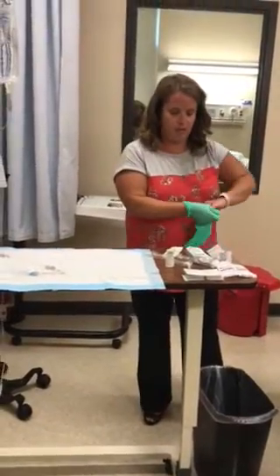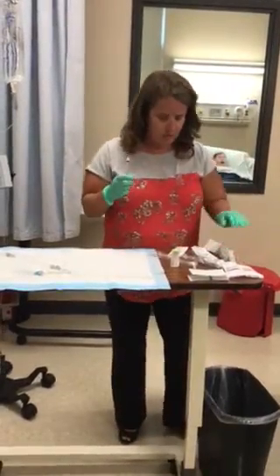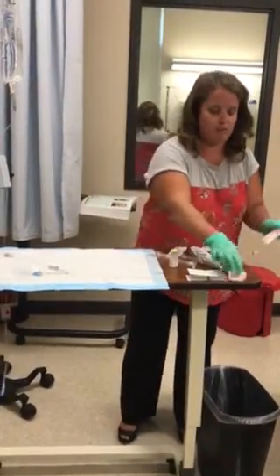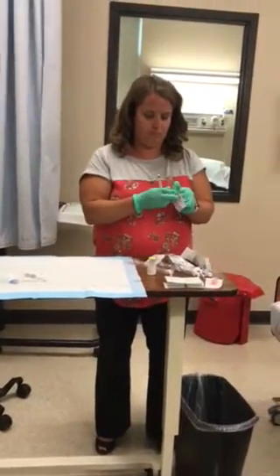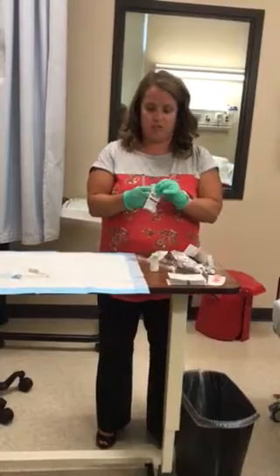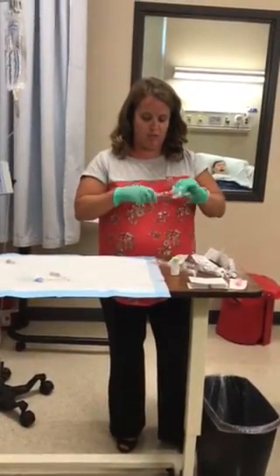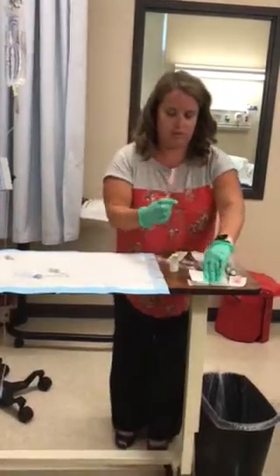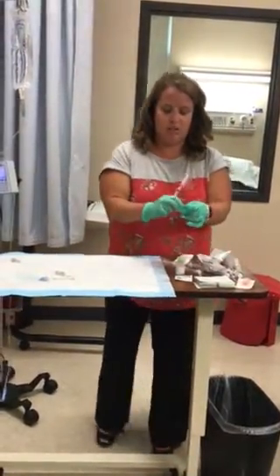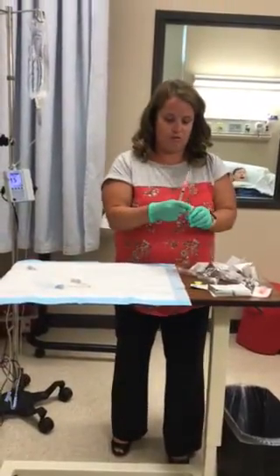So we're going to get our Ketorolac ready. I have a one mil syringe and I have my needles to draw up my medication. Joint Commission wants you to do med prep at the patient's bedside, but you may also do it in the medication room with an instructor. Just make sure you label the syringe with the patient's name, date of birth, and what medication is in there so you know where you're going.